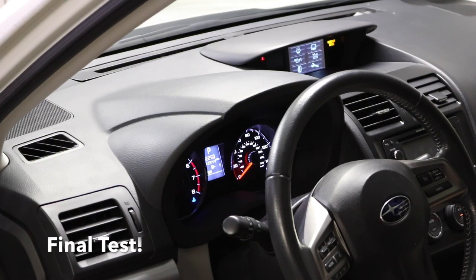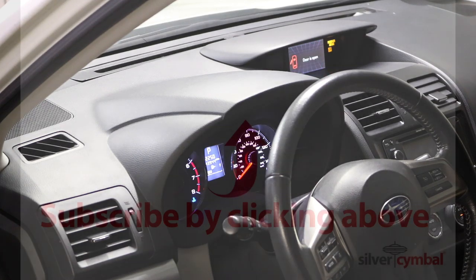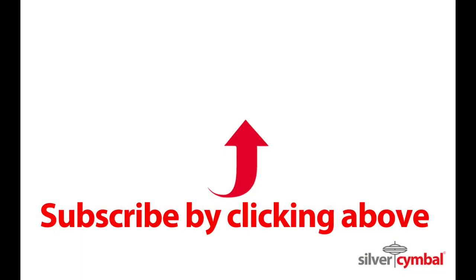Things are looking good. I hope you enjoyed this video and it provided you some help. If it did, I'd really appreciate it if you'd click on the thumbs up, and even better, click subscribe for more great videos.